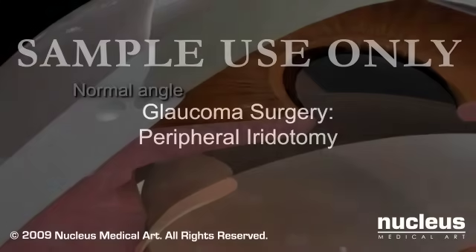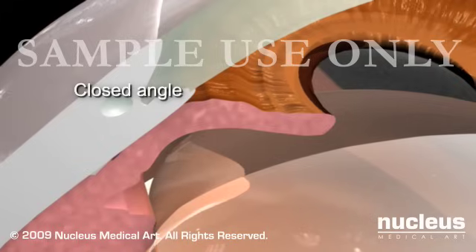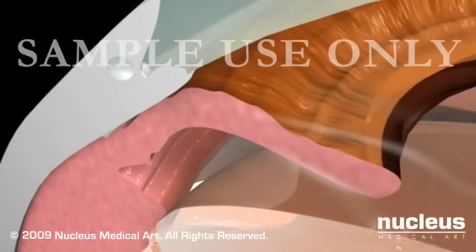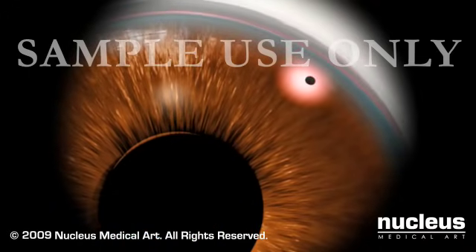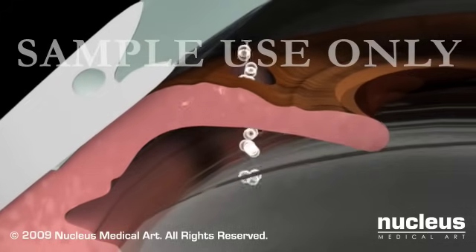A peripheral iridotomy is a laser procedure that opens a narrow or closed drainage angle between the cornea and iris. This closed angle is interfering with the drainage of fluid. In this procedure, your doctor will use the laser to make a small hole in your iris, allowing fluid to flow more freely within your eye.